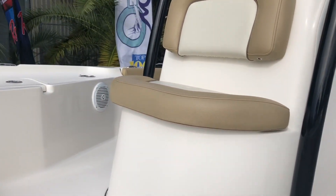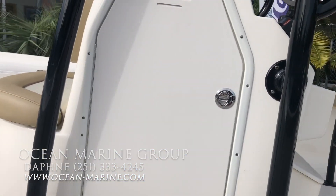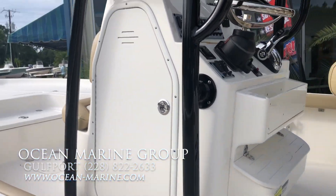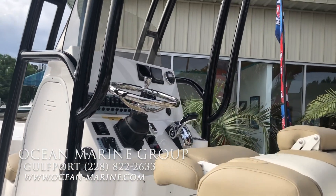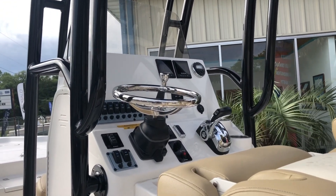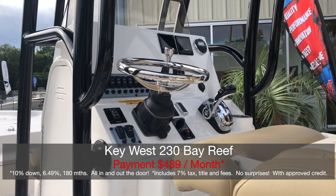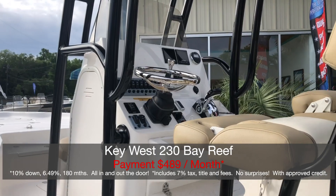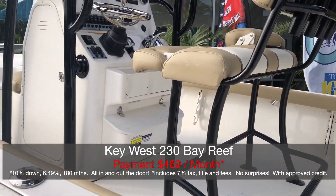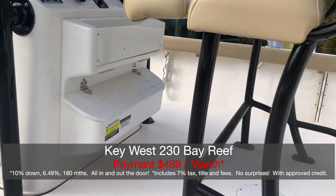You've got a console seat with a cooler, and a very nice size console. A side entry door here leads down to your port-a-potty. At the dash, this boat has the Suzuki C10 digital gauges, Jensen stereo, and your Suzuki digital control box. This boat is very well set up for fishing. On the console you have your cubby storage, and a footrest that also has storage.